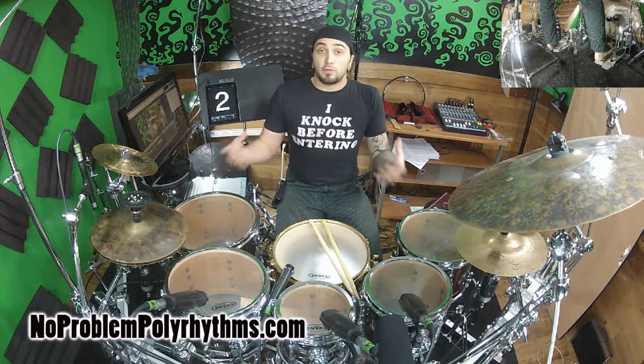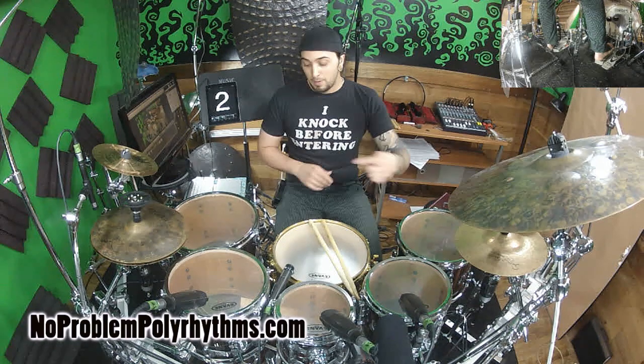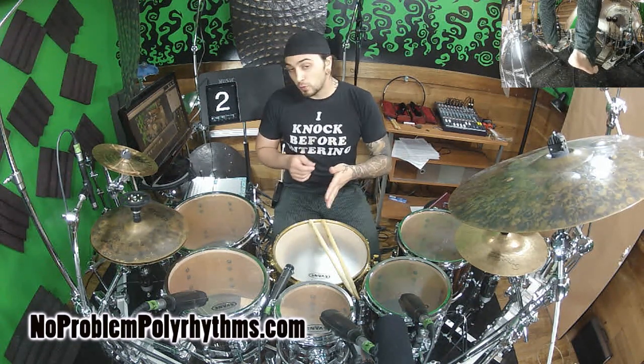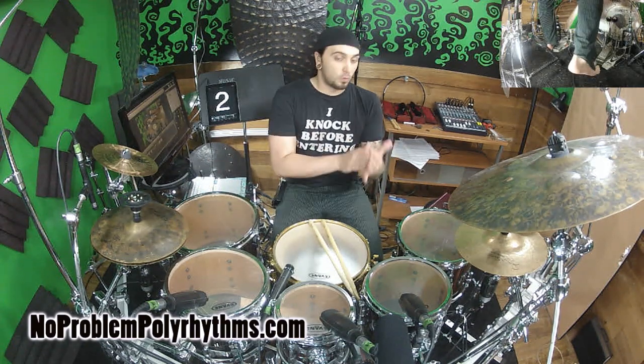If we were to take a bar of 3/4 — so just 1-e-and-a, 2-e-and-a, 3-e-and-a — and then put a bass drum every 3rd 16th note, starting on the first one, we would get 4 equally spaced bass drums over our 3 pulses with the quarter note.